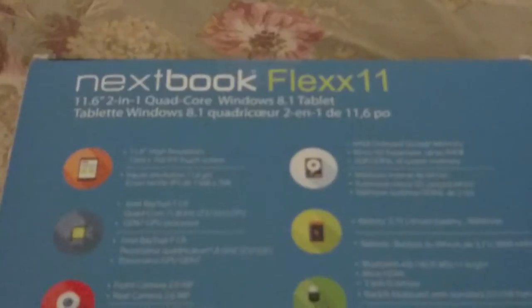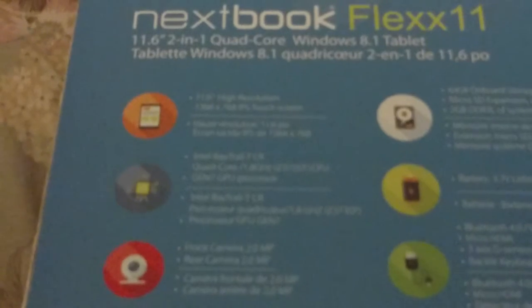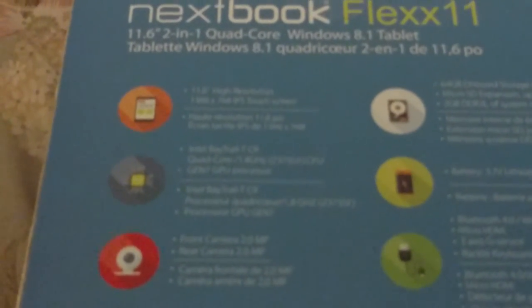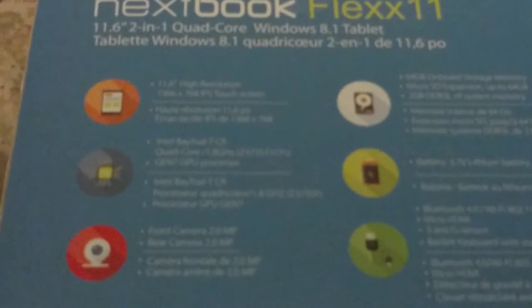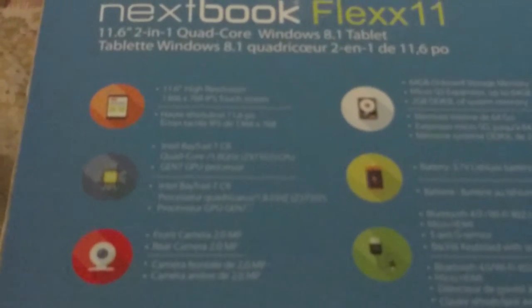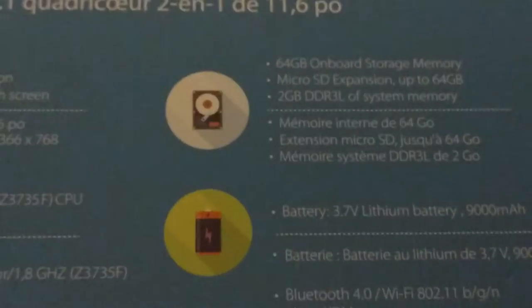It has an 11.6-inch high resolution 1366x768 IPS touchscreen. It's an Intel Atom Trail quad-core 1.8 gigahertz CPU, Gen 7 GPU processor — Intel Bay Trail processor. Front camera is 2.0 megapixel, rear camera 2.0 megapixel, and 64 gigabyte onboard storage with micro SD expansion up to 64 gigabytes.